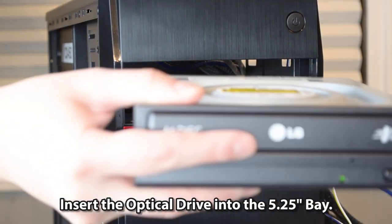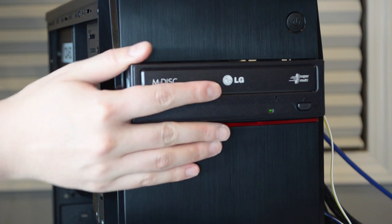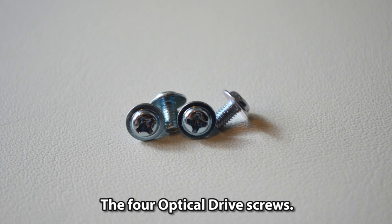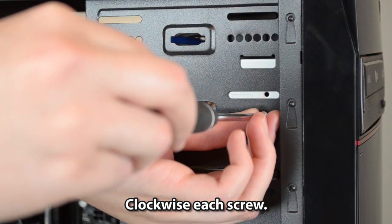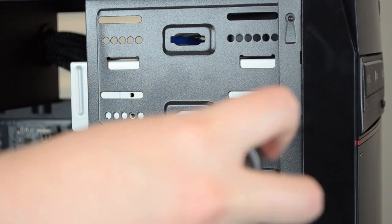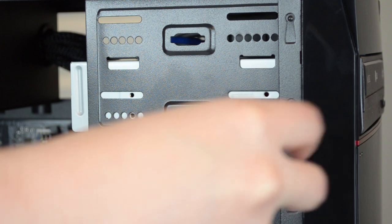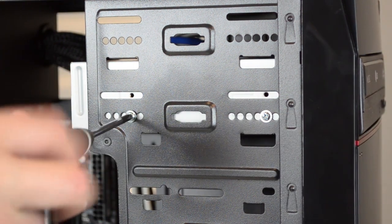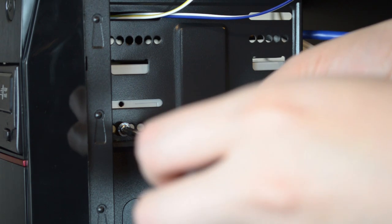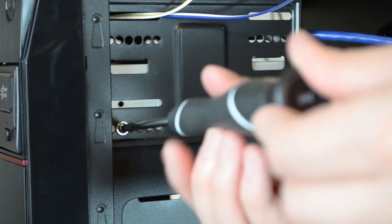Reinstall the 5.25-inch bay and insert the optical drive into the 5.25-inch bay. Use the four optical drive screws and clockwise each screw to secure it. Then remove the 5.25-inch bay cover.